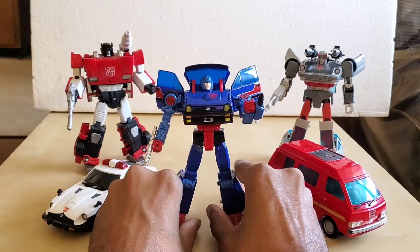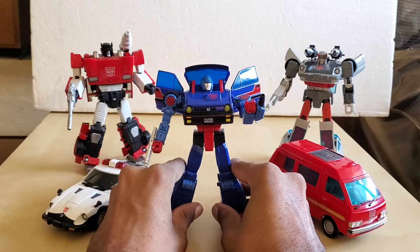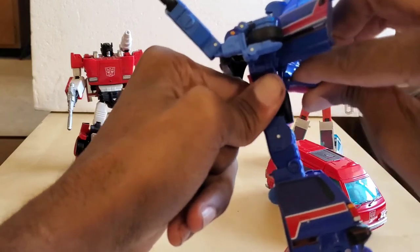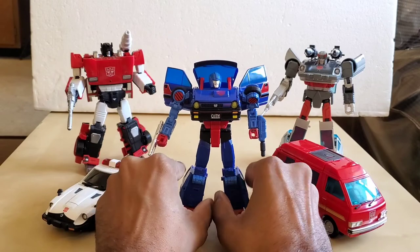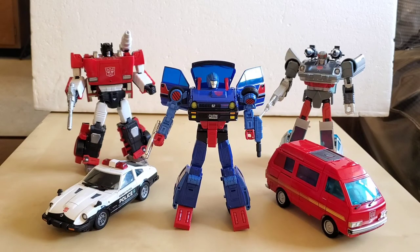This has been a video on the Transformers Masterpiece MP53 Skids. I will give you some updates on whether or not I have any problems with this piece, because Hound is still on my mind. We're going to try to get another Hound, I just don't want to spend all that money on that one. We got some new stuff coming in, so I hope you enjoy this video — if you did, give it a like, subscribe, put any questions in the comments box and I do respond to them. I'll see you in the next video, thank you for watching and keep safe.